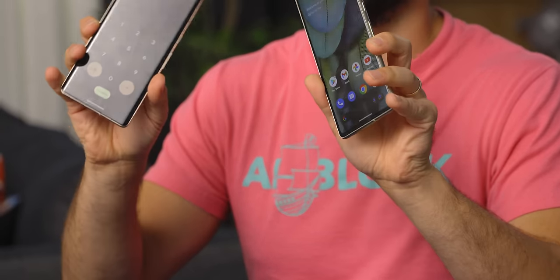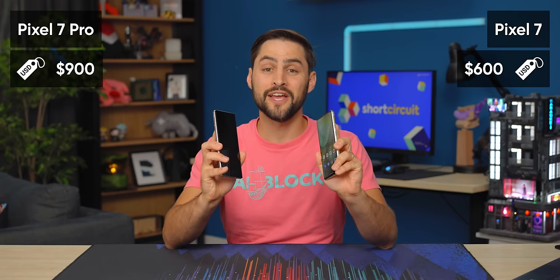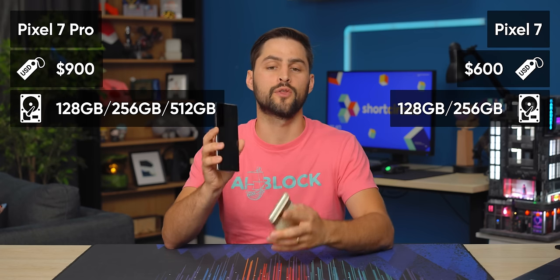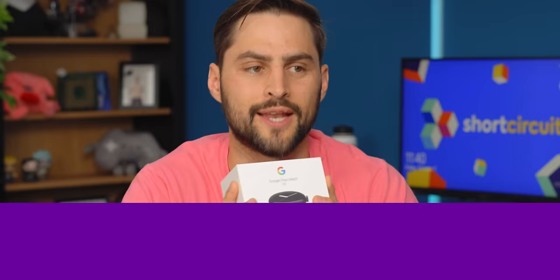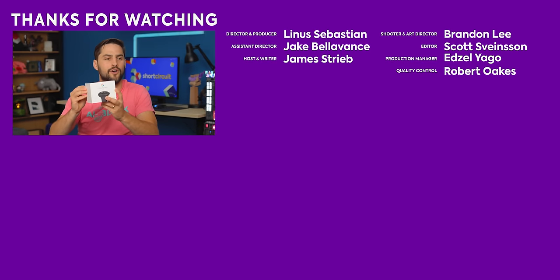Pricing is just like last year — there's a $300 delta between the non-Pro and the Pro: $599 and $899. No inflation. Storage options start at 128GB base on both; both are available in 256GB, and the Pro goes up to 512GB. They're available now, and there might even be some bundle options if you also buy a Pixel Watch, which will be unboxed in the next video. Thanks for watching — hit like and subscribe, and stay tuned for the Pixel Watch video.